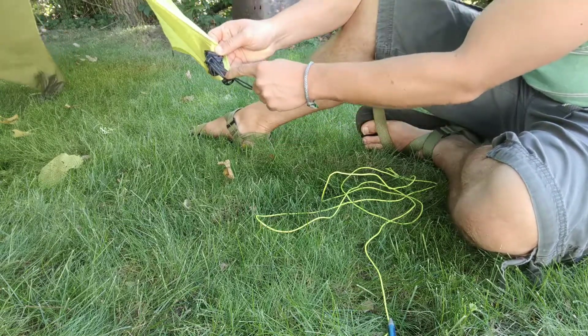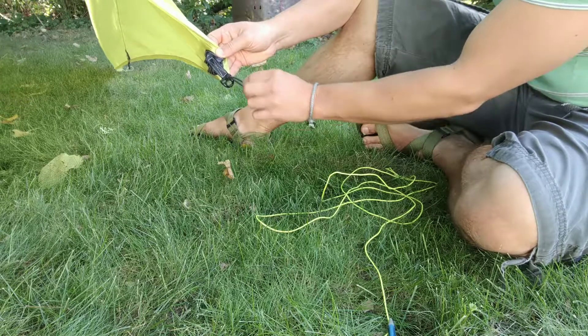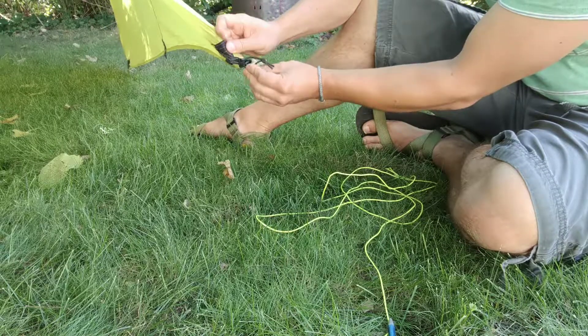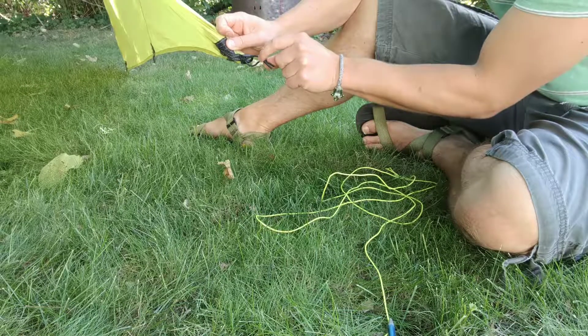I have my grosgrain loop that my tie-out point for my tarp is made from. I've taken some 1-inch bungee as a tarp tensioner, tension maintainer, and created a loop ending with an overhand knot.